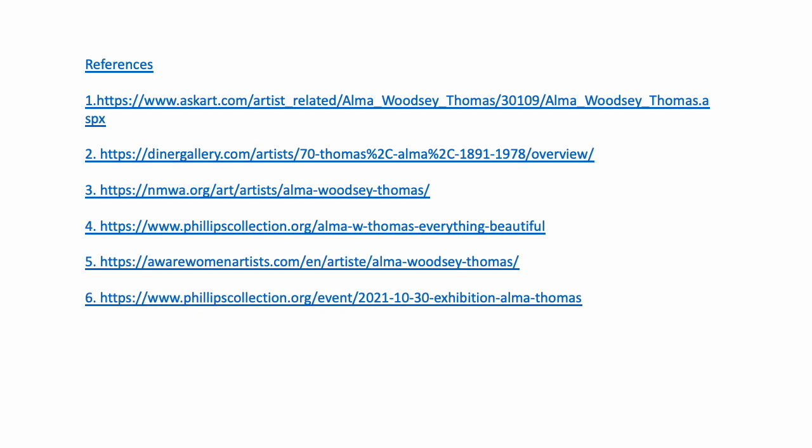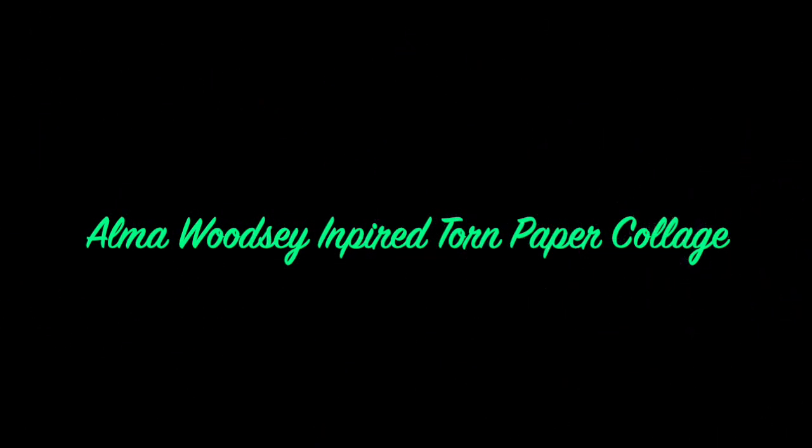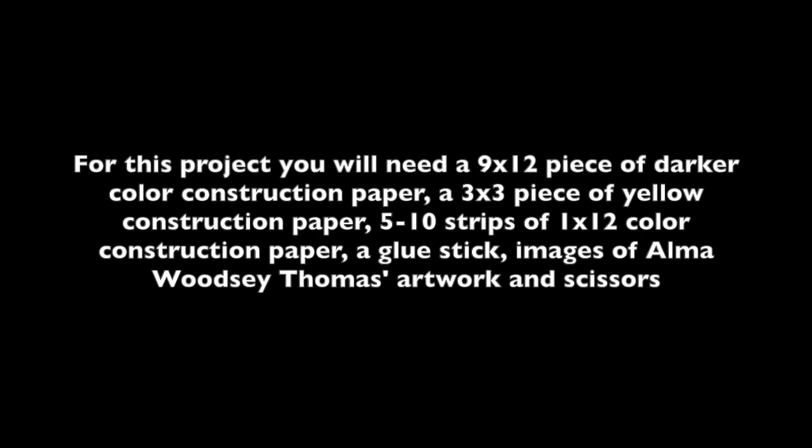Now we're going to start our project. We're going to learn about two different ways to make artwork like Alma Woodsy Thomas. For the first project — an Alma Woodsy inspired torn paper collage — you're going to need a 9 by 12 piece of darker colored construction paper, a 3 by 3 piece of yellow construction paper (though you could use pink or red), 5 to 10 strips of 1 by 12 colored construction paper in lots of bright colors, a glue stick, images of Alma Woodsy Thomas's artwork, and some scissors.